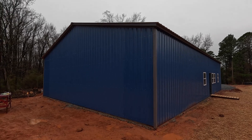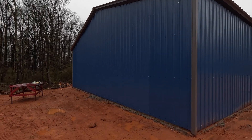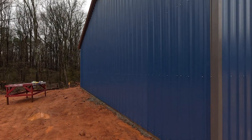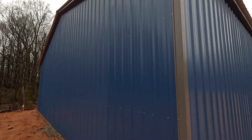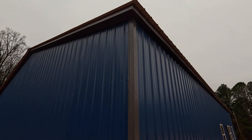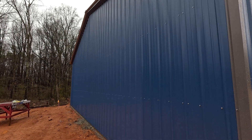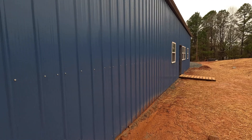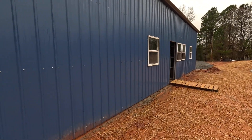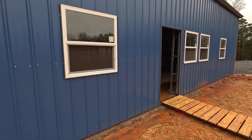This is the completed 40 by 60 metal building that we just had installed. We went with blue and then gray on the trim, also the trim at the top, and the roof is gray as well. This is the end here, and looking at the side over here — we've already started installing some of the windows and doors, and hopefully we'll be done this weekend.